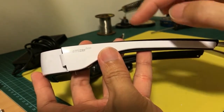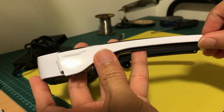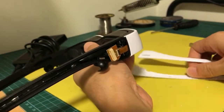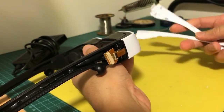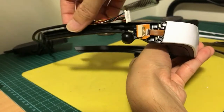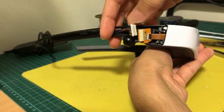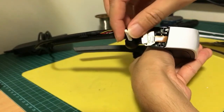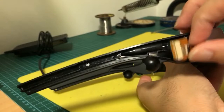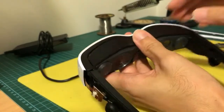The first step is to peel off the white lead on the sides. Once you get rid of these two, the next step is to remove the wire that runs along the sides to this plug here. You just have to unplug it and pull it out of the way.